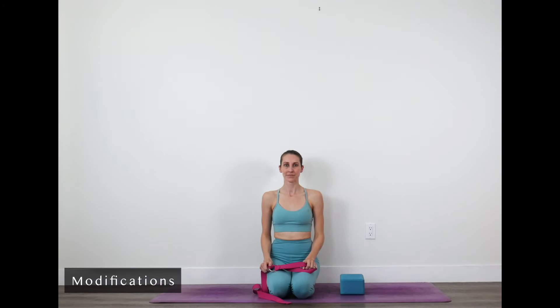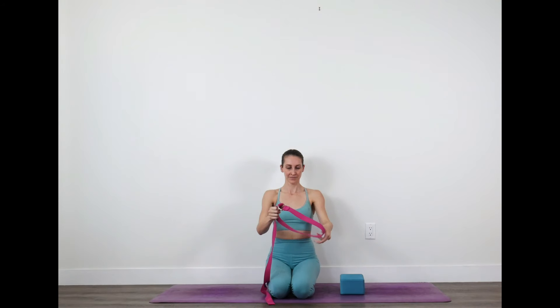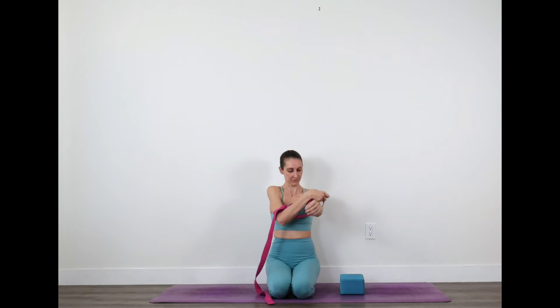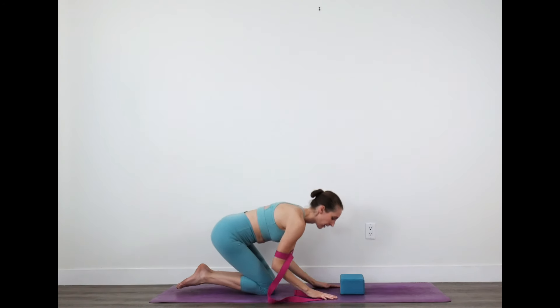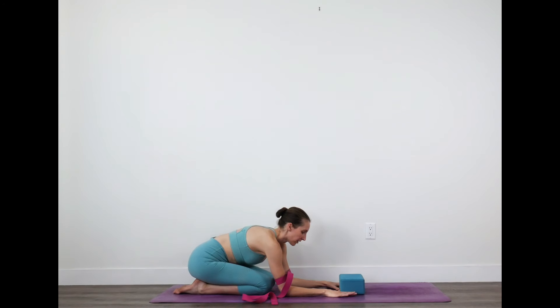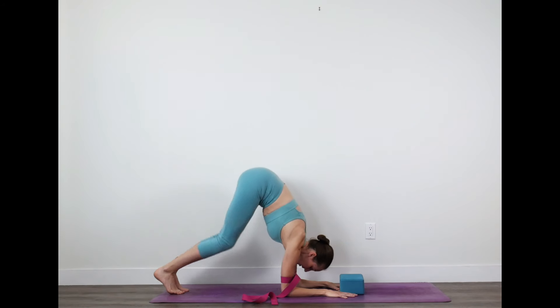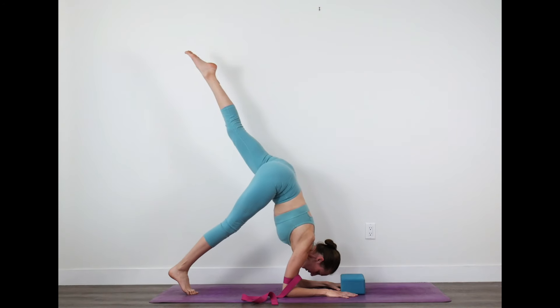Modifications for forearm stand. Take a strap and make a loop in the strap shoulder distance wide, then bring the strap above your elbows. Oftentimes when we begin this practice, the elbows will open out to the side when we come to balance, and we really want to keep hugging the elbows towards center — so the strap helps there. Take your arms to the ground and, using a block, squeeze the thumb and forefinger around the corners of the block to glue the inner edge of the hand down.